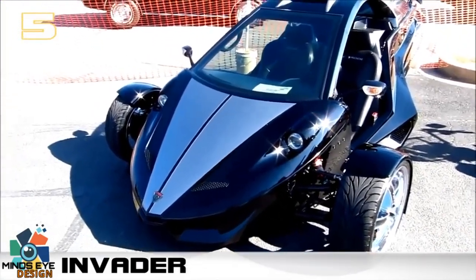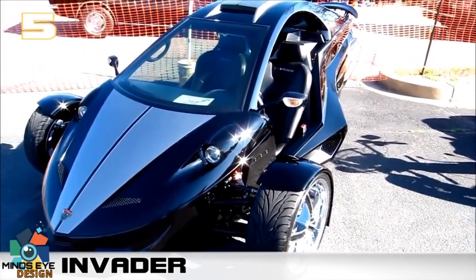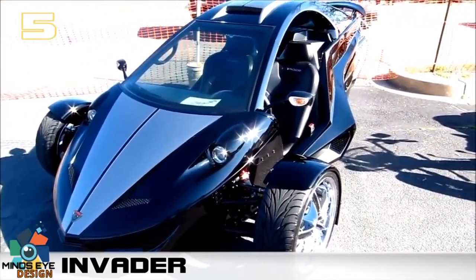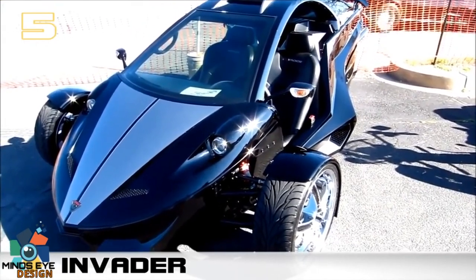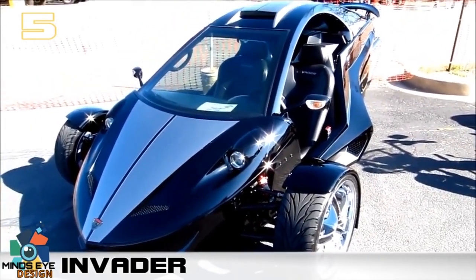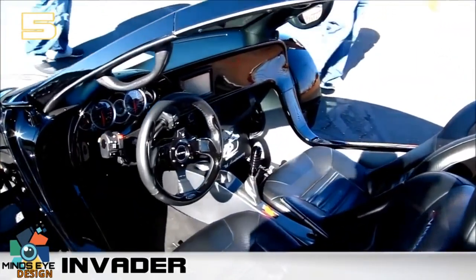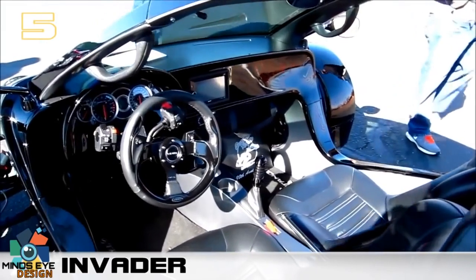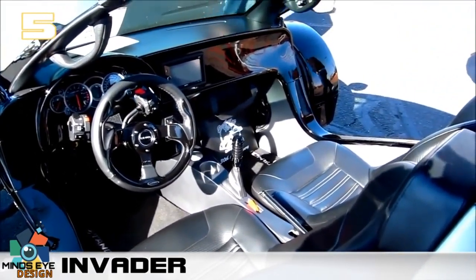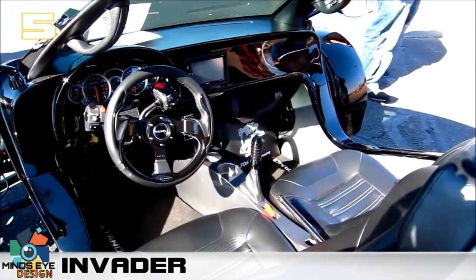Interestingly, the design of this vehicle — and others like it — allows the makers to get around certain regulations applied to modern cars; instead, regulations more typical of motorcycles and superbikes apply. The price of this trike is a little high, starting at around fifty-five thousand dollars. The reason is that the manufacturer, Tandem, actually purchases brand-new Suzuki Hayabusas and disassembles them for the components.